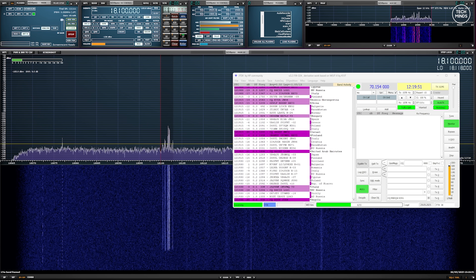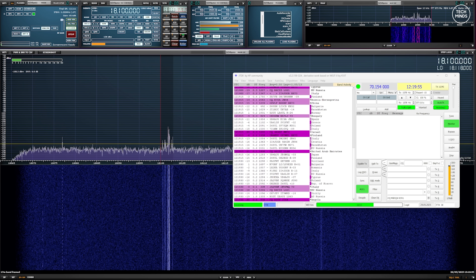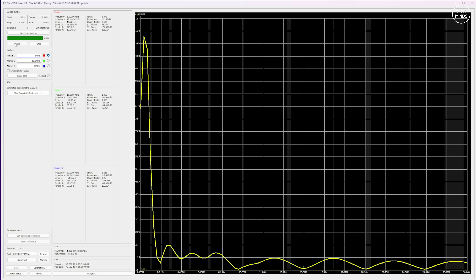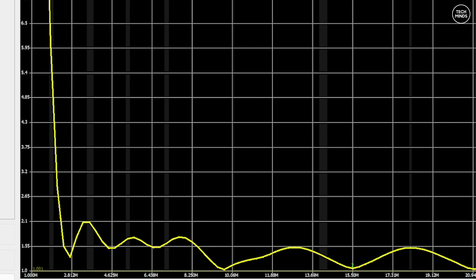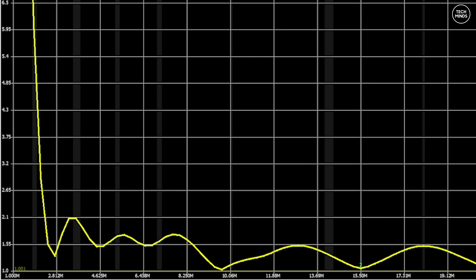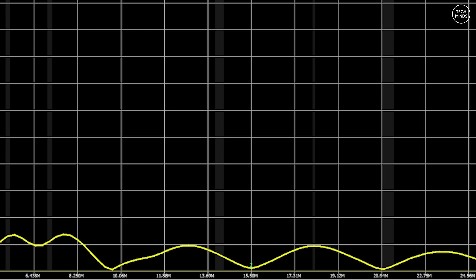One question you might be asking is: what is the SWR like across the HF bands? Here is the plot — weirdly enough it appears the SWR is below 2 for most of the HF bands, with most of them being lower than 1.5. Once I saw this I wondered to myself, maybe I could transmit too.